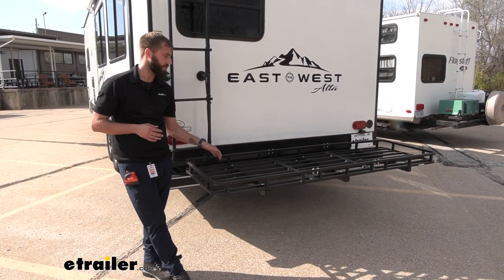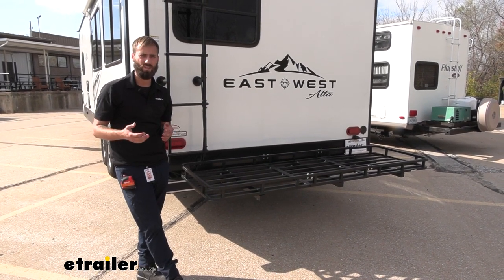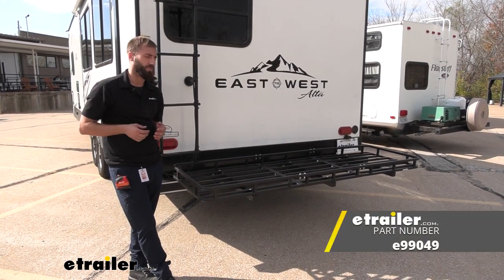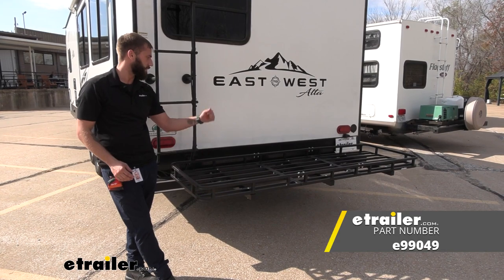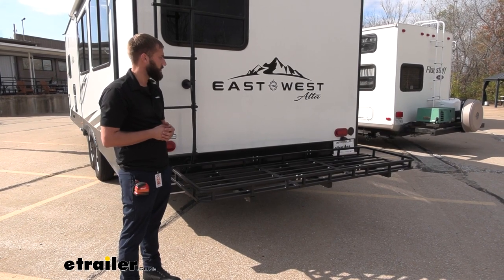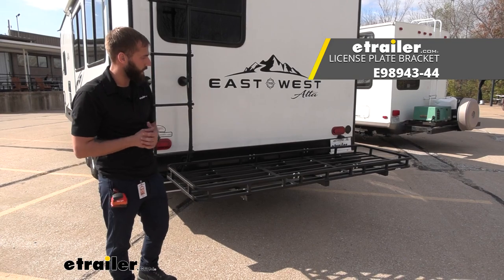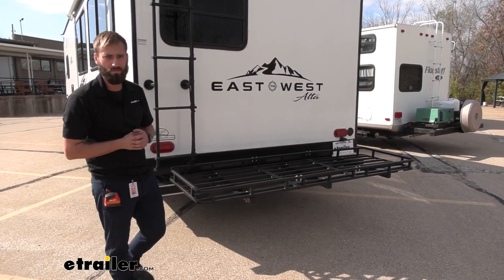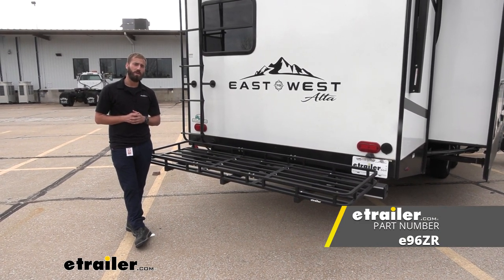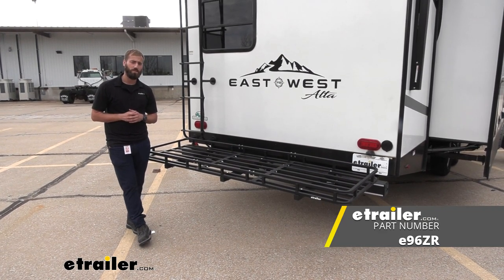Overall, I really like how sturdy this cargo carrier is. You really don't have to worry about tearing it up like you might with some other ones — you can really put a whole lot in here. Personally, I'd probably go with the smaller one on this specific camper just because I'd like to be able to fold it up and clear up some of that room. One other thing you might want to do is get a license plate attachment so you don't have to worry about blocking your license plate when you're out on the road. That about does it for today's look at the 24 by 84 e-trailer cargo carrier for RV bumpers. My name's Kevin, thanks for watching.